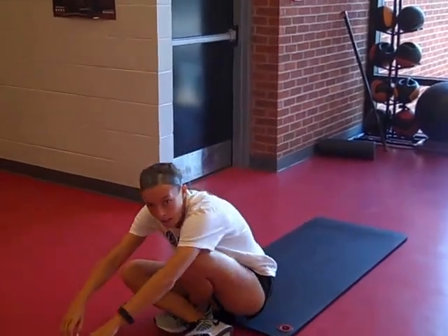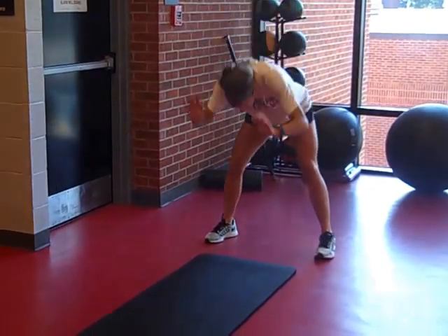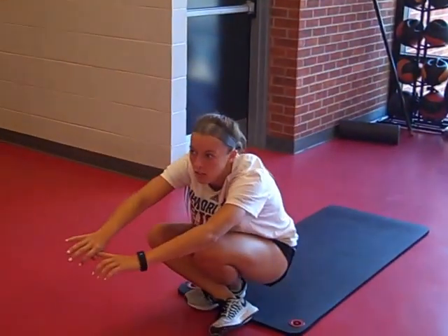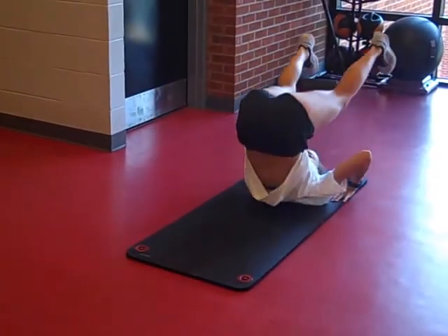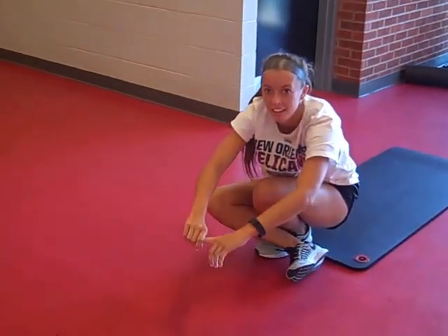Forward roll, straddle. Backward curl. Backward roll, hand clasp.